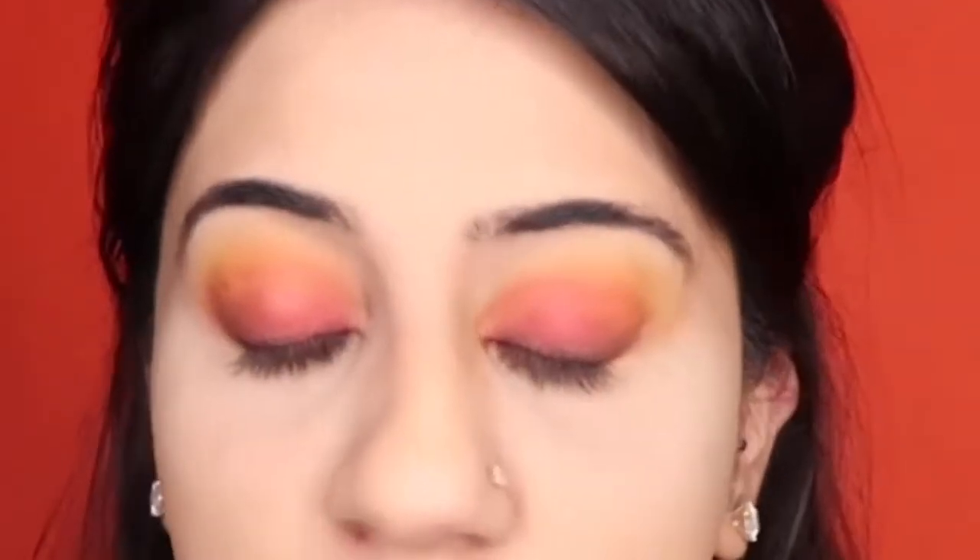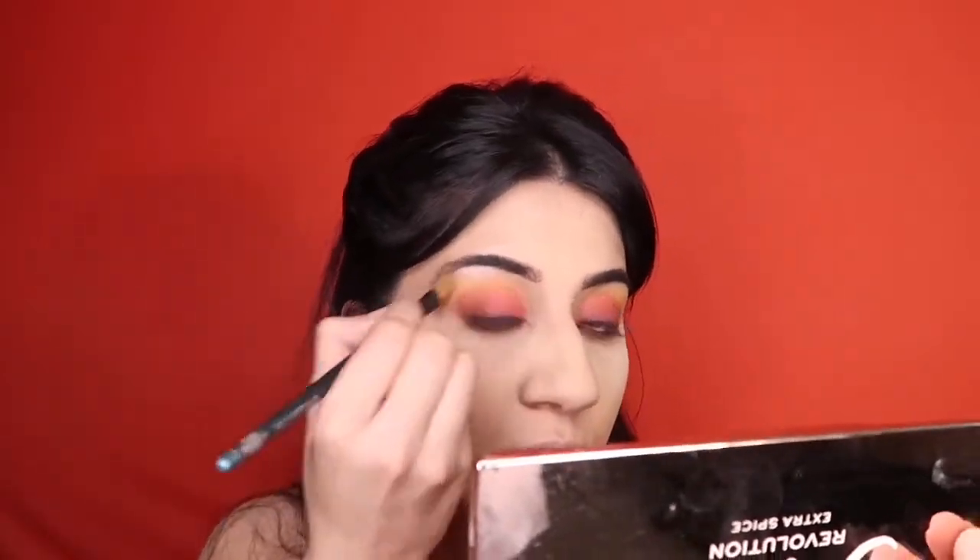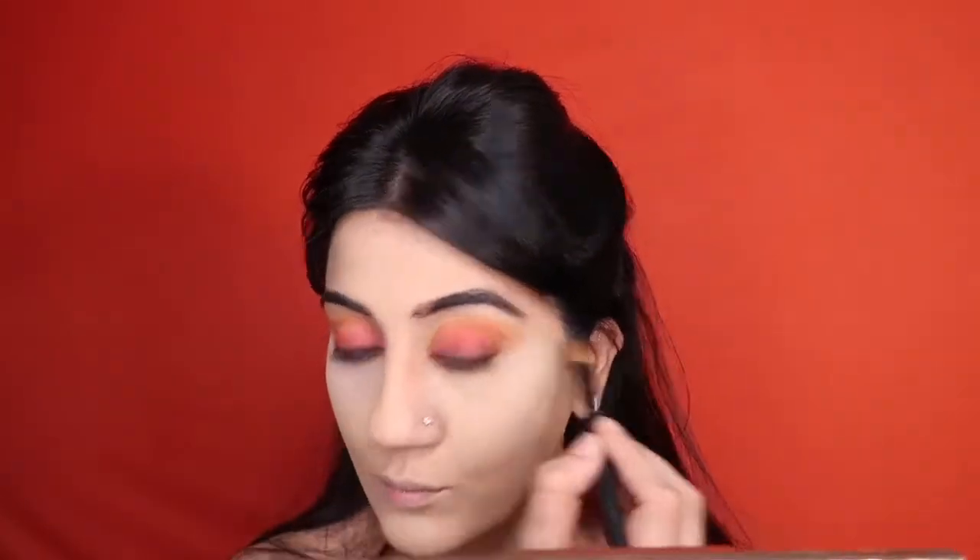With both eyes complete, I apply black coal pencil onto my waterline. The eyes have turned out beautifully — there was some fallout from the palette but it was manageable. I do my brows and come back to the same palette for the highlight shade called Every Day, using an angled brush to highlight under my brow bones to make them look sharper. I blend the highlight into the yellow shade for a seamless finish.